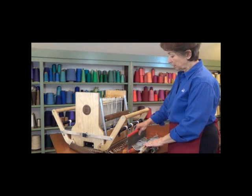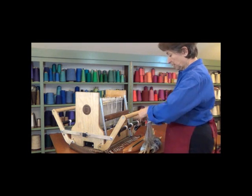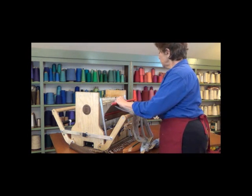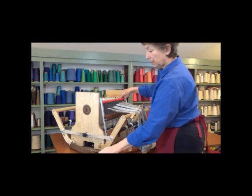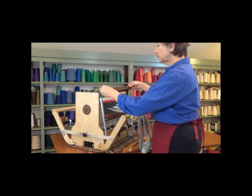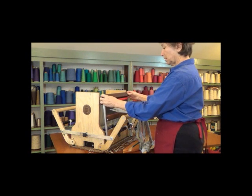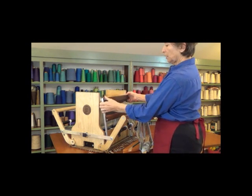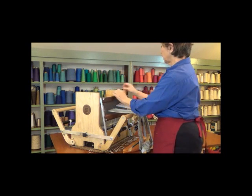We're going to put the reed back in the loom. I'll lift it out of its holder, set it right back in the bottom of the beater, push it down, and then put the top back on. The wing nuts face out, so we'll put those in, push down to hold it in place, and tighten up the wing nuts.